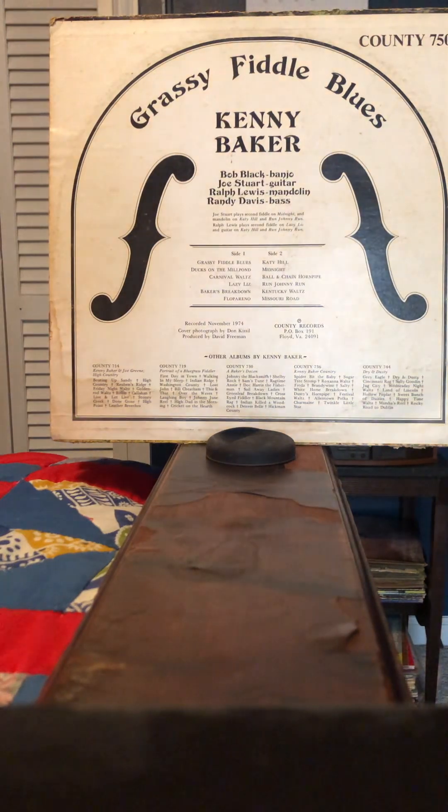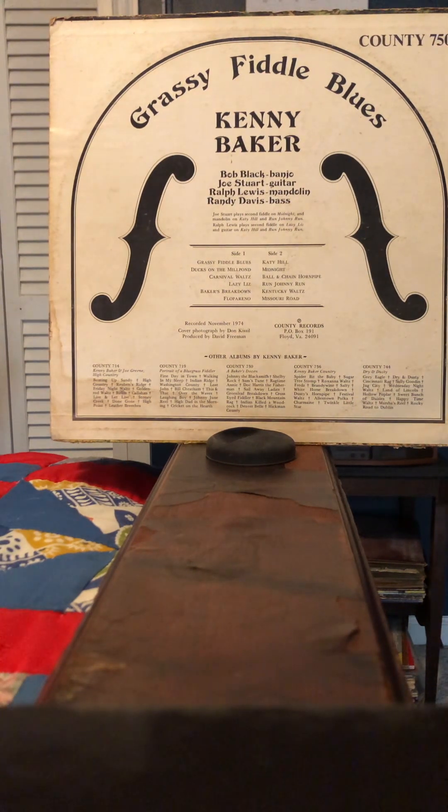The second side starts off with Katie Hill, a traditional fiddle tune which is famous for a version that Bill Monroe recorded. But Kenny Baker was not the fiddler on that particular track back then — that was back in the early 40s. I think it was Tommy Magaha or Magnus, I'm not sure. Tommy played it much faster than Kenny does here, but Kenny plays it pretty fast. And that's followed by Midnight, which is a double fiddle tune.